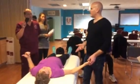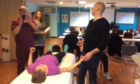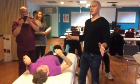Those are the lung points we're going to find. Let's take a quick break.